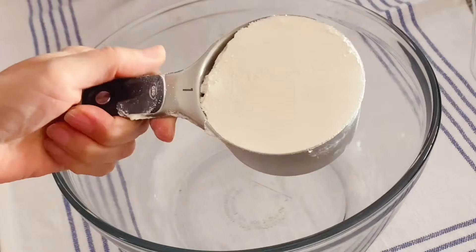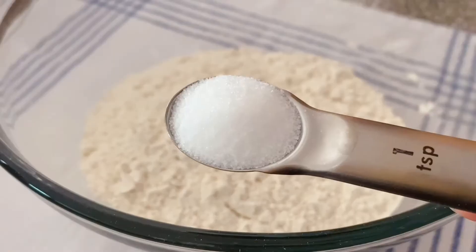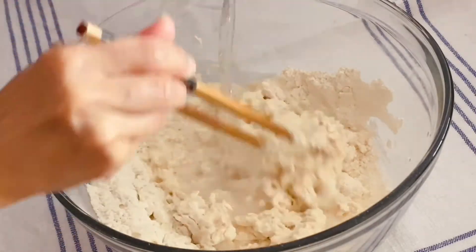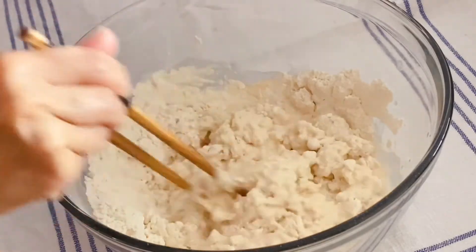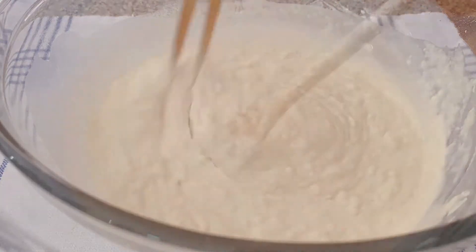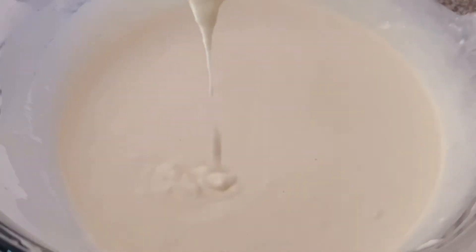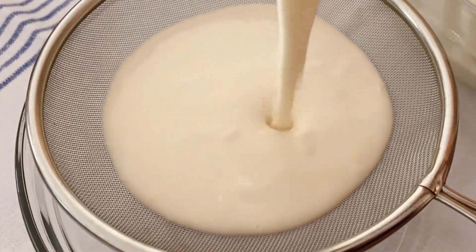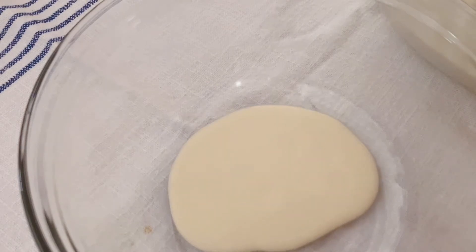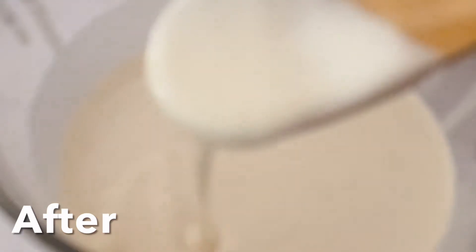The first step is to make the batter. Use all-purpose flour or bread flour — I use three cups for my four-person family. Add one teaspoon of salt; the salt will increase the elasticity of the noodle. Then add water little by little. I used six cups of water to reach this level of thickness. Remember to keep stirring in one direction. Gradually it will look smooth, but you may still see some little lumps. Use a strainer to filter out the lumps — you can clearly see the difference before and after.